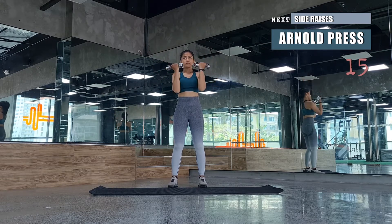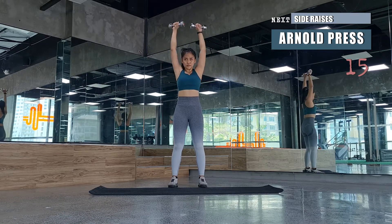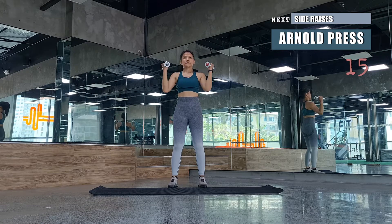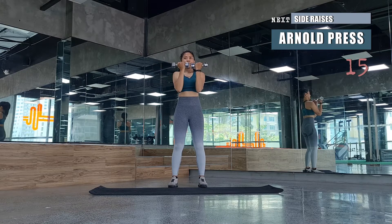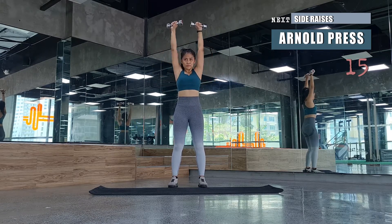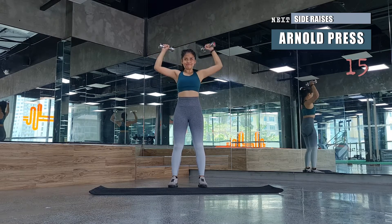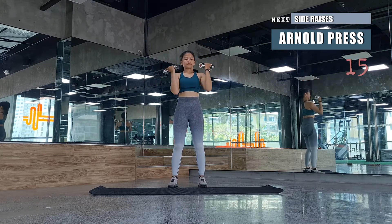That's an alternating in and out motion as you push — 15 reps for Arnold presses. Remember to never shrug your shoulders throughout the movement. Make sure your shoulders keep pressing down the entire time.